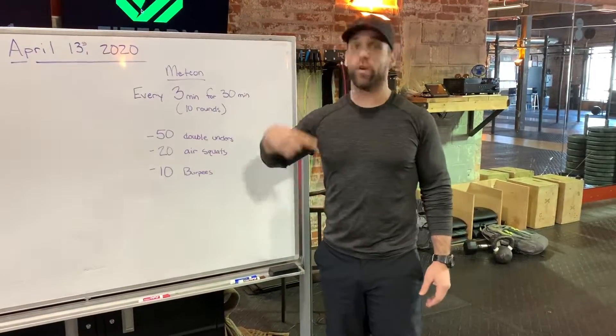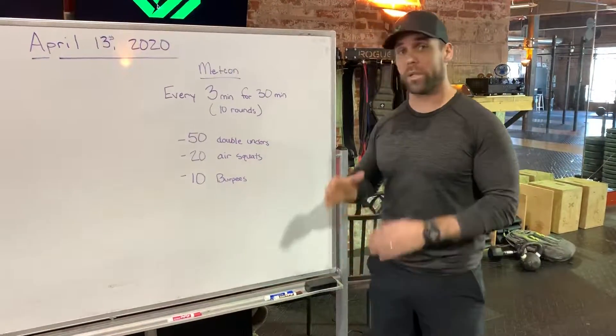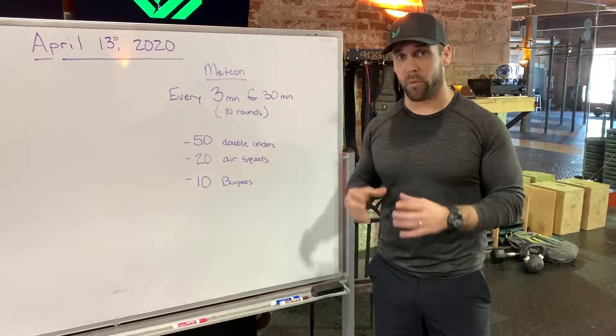We want to get the correct stimulus and have rest each and every round. I do not want this to turn into a 30 minute AMRAP where it's just cycle for 30 minutes. I want you to have rest every round.